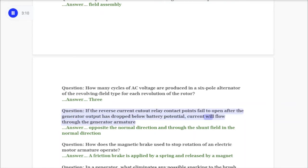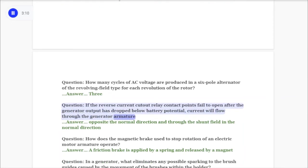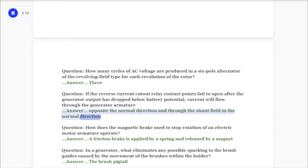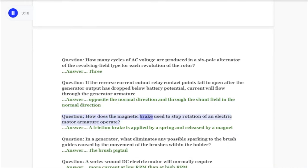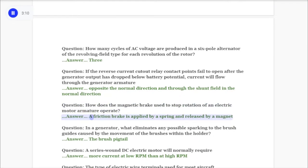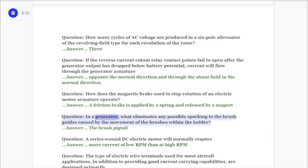Current will flow through the generator armature opposite the normal direction and through the shunt field in the normal direction. Question: How does the magnetic brake used to stop rotation of an electric motor armature operate? Answer: A friction brake is applied by a spring and released by a magnet. Question: In a generator, what eliminates any possible sparking to the brush guides caused by the movement of the brushes within the holder?